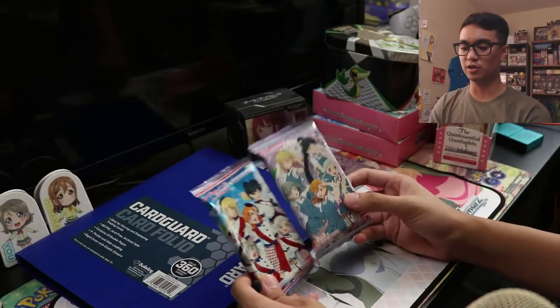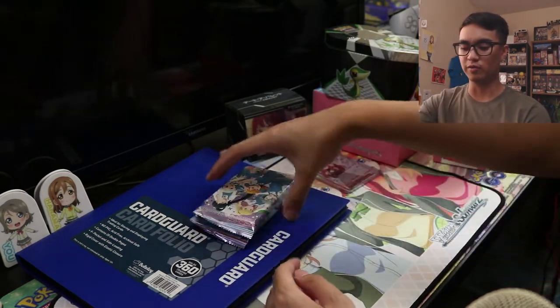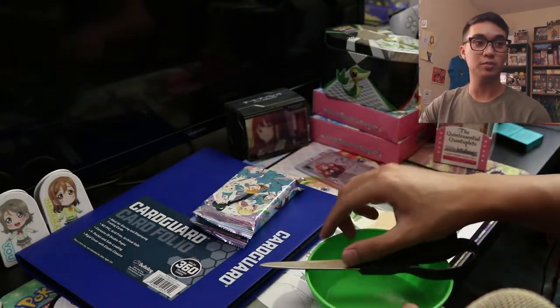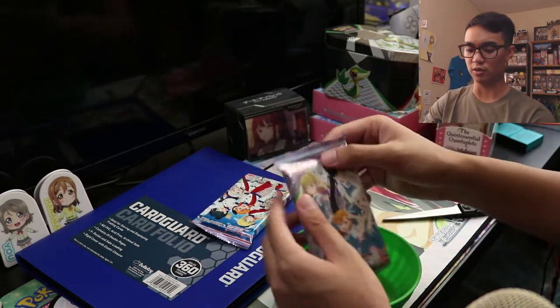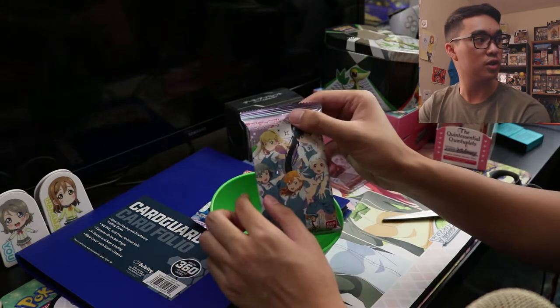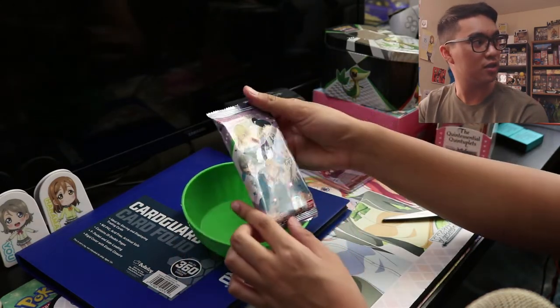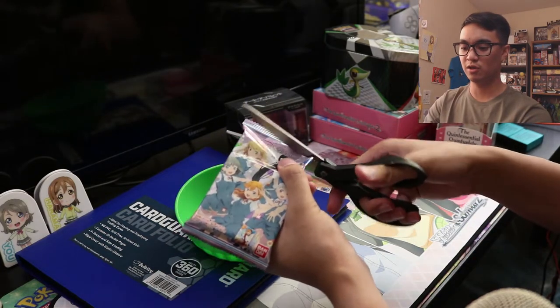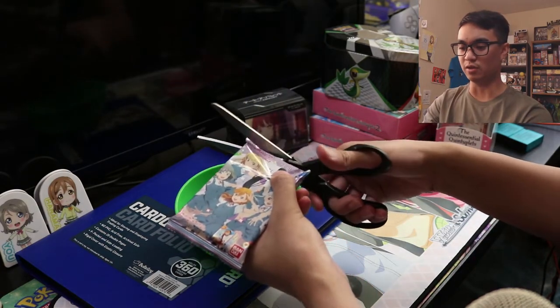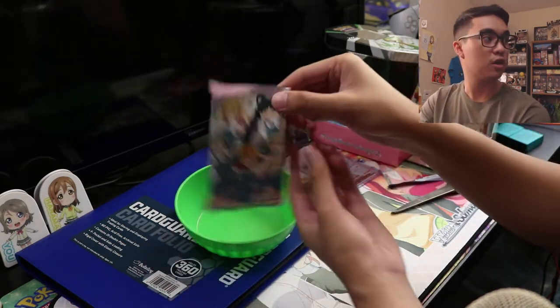Before we get to all the Quintuplets cards and everything, I'm going to open these two Love Life Superstar wafer packs that I forgot to open in my discussion video for Love Life Superstar. I'm trying out something new with the camera as well right here. Hopefully you guys can see that kind of well. I'm also not really sure how I'm going to put the face cam in here, or if I'm going to have a face cam at all, but just experimenting with these card videos.